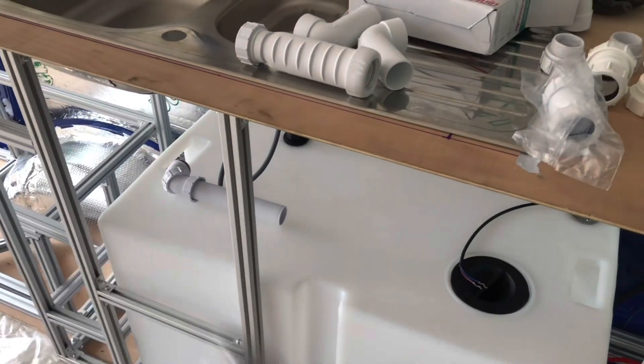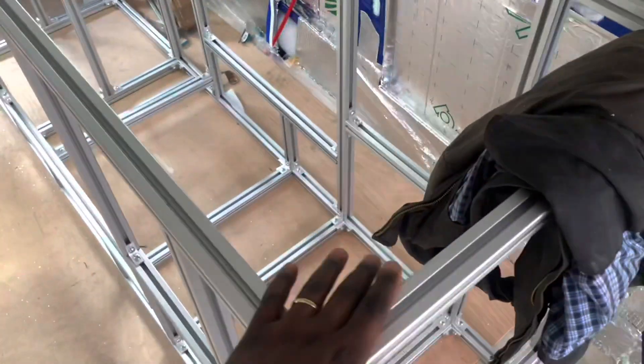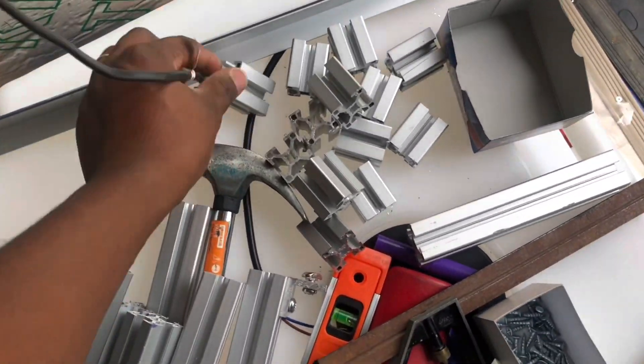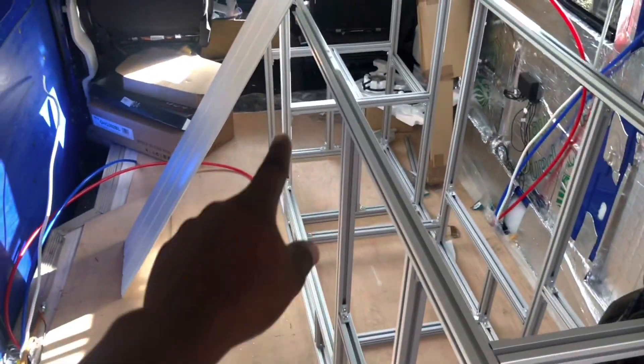I'm just going to fill it up now and see the difference in height so I can cut this down to the right height. After that, I cut these down to size by 40 millimeters - four centimeters - because that's how much depth I had left after doing the plumbing. I had to cut every single part, taking off every one and cutting it down to size.